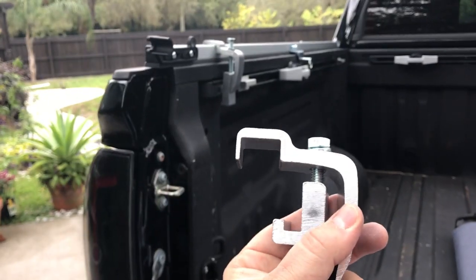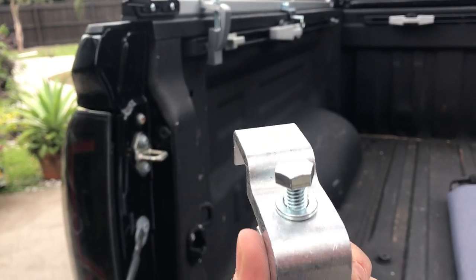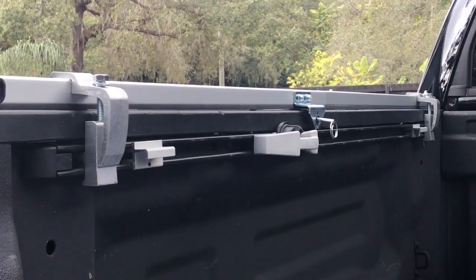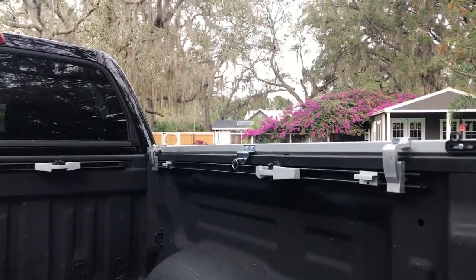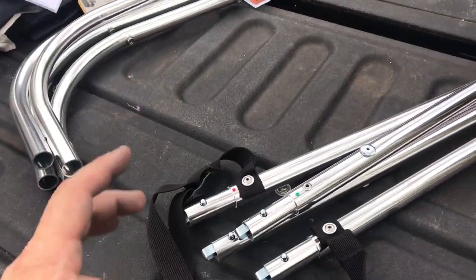This system uses two clamps per side — similar to a fiberglass tonneau shell which uses three. Go ahead and get these loosely fitted on. You'll need a 9/16 socket to tighten them down, but keep them hand-tight for now because you want to make sure they're in the right spot before moving on to the top part.